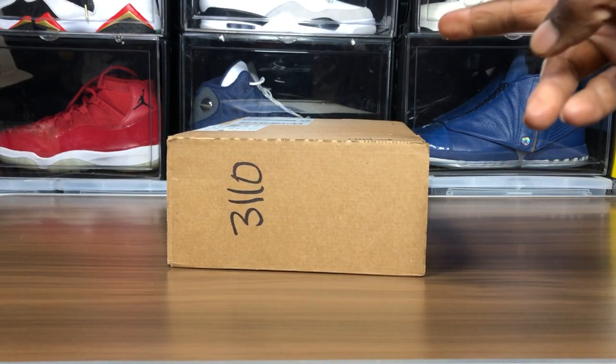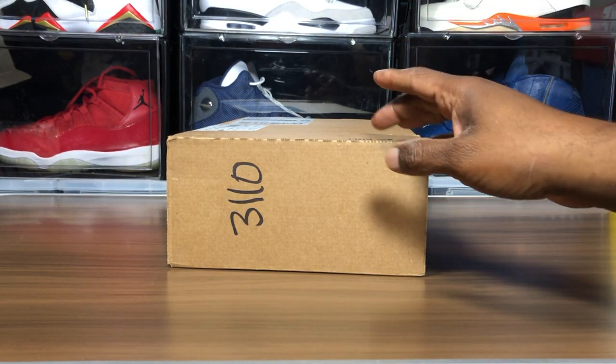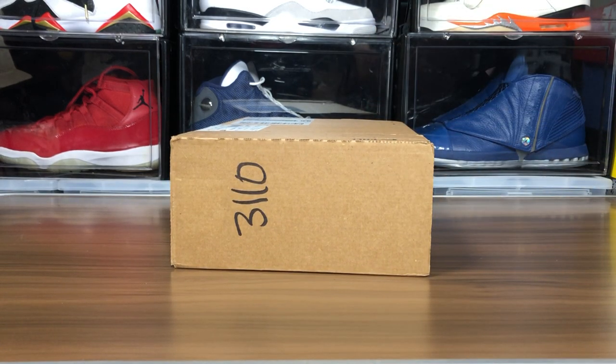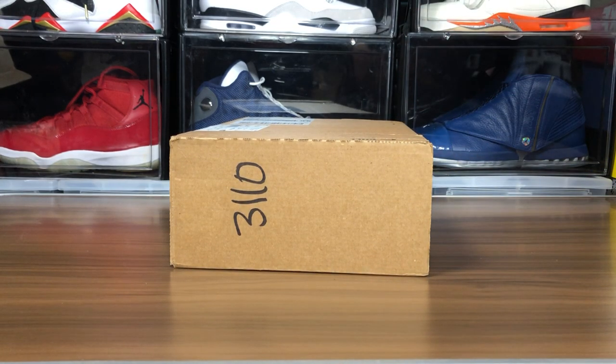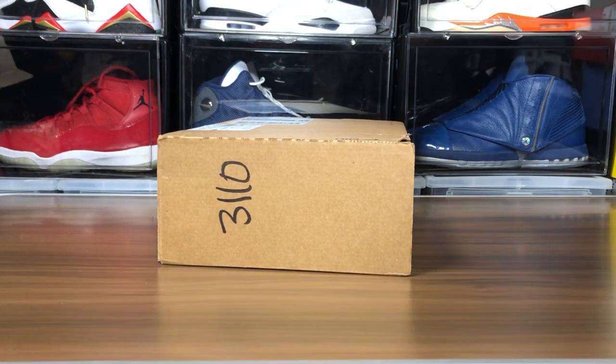What's going on my good people, your boy Jay back with another video review. Yes, these are my Air Drop Ones — my Taxis right here. They came in on Saturday and it's Thursday morning, I'm finally reviewing them. Shame on me. They released Saturday the 24th, so without further ado let's get it going.